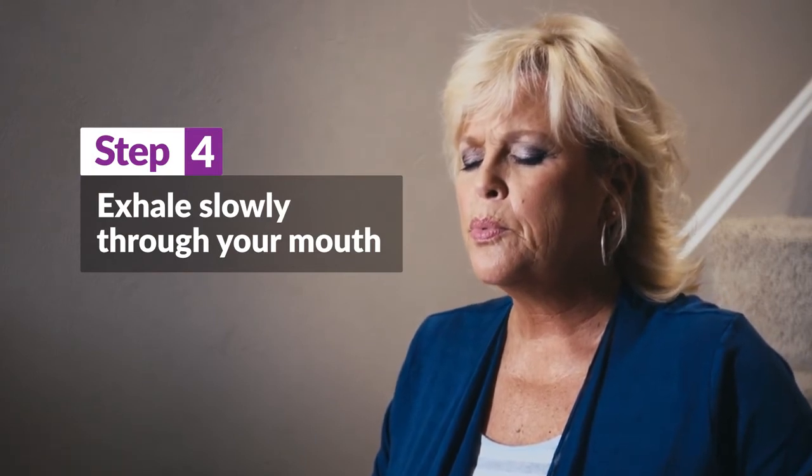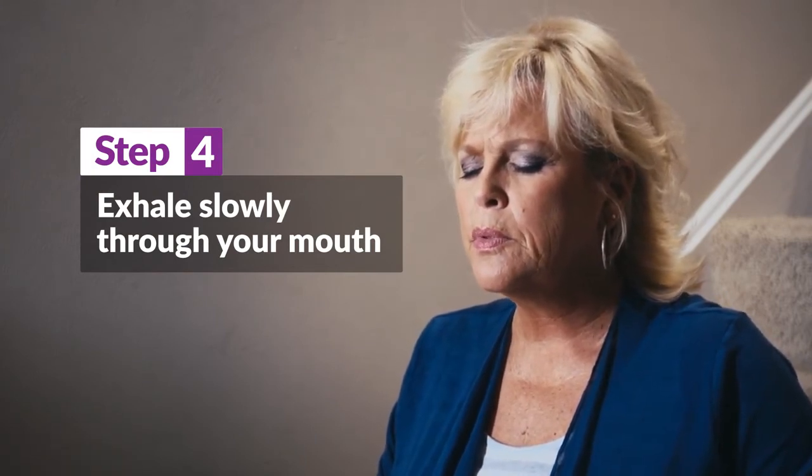Try to breathe out longer than your inhale. Some people find it helpful to count to themselves: exhale one, two, three, four.